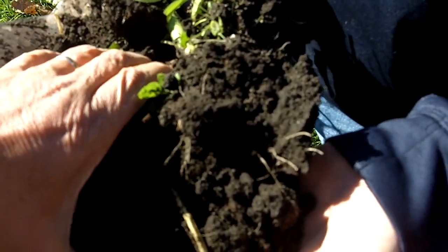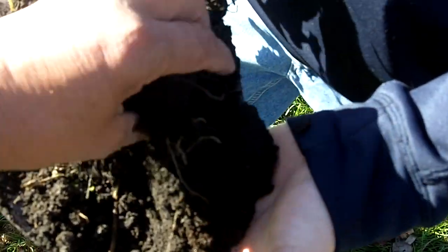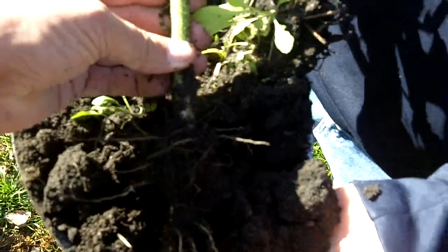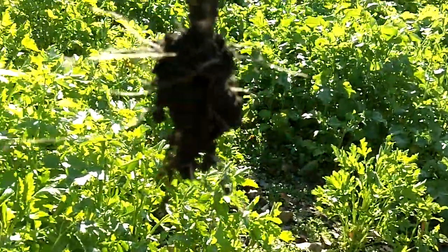And if we pull out the weeds here, we'll see — there we go — more of a tap root. Not much of a root.